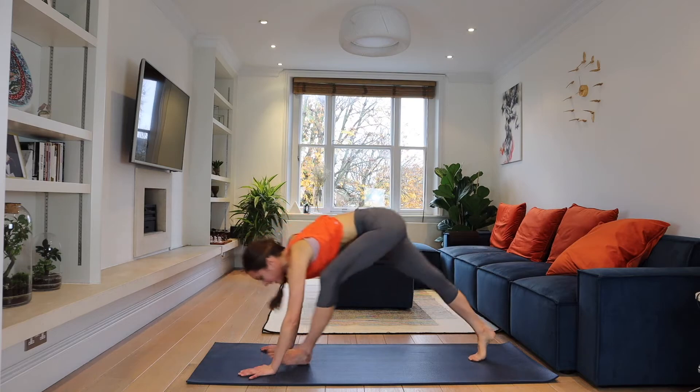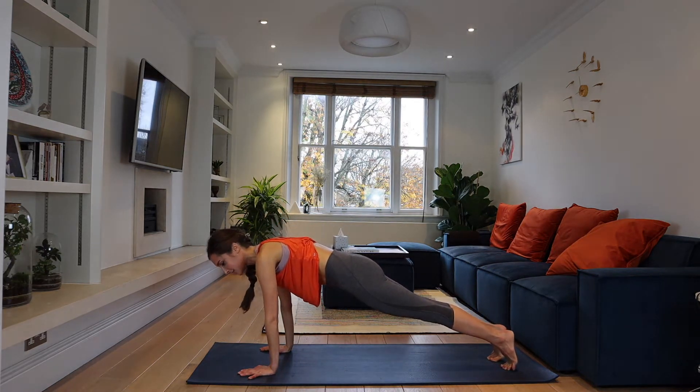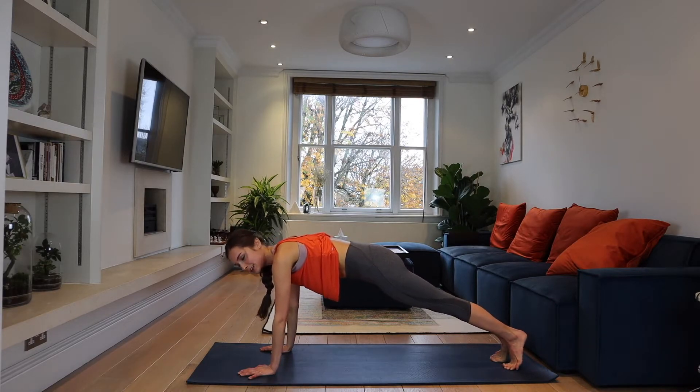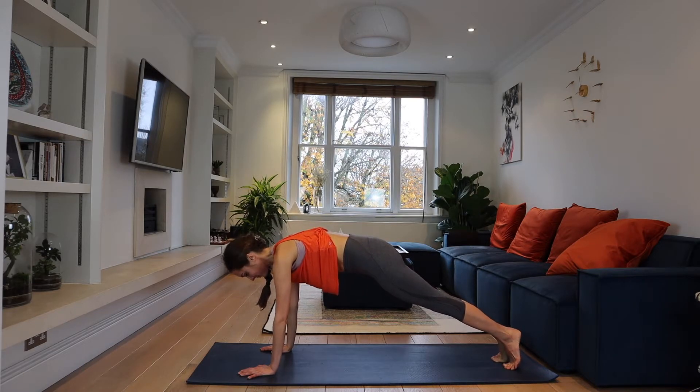Now step back to the plank pose and we stay here for 10 seconds. Your body is in a straight line, shoulders over your arms, over your hands. Breathing in and out.